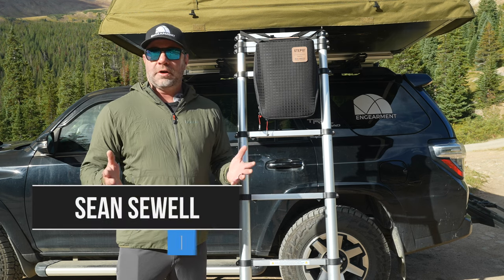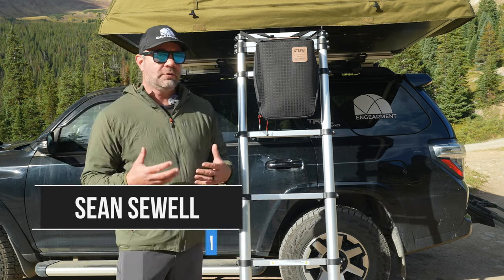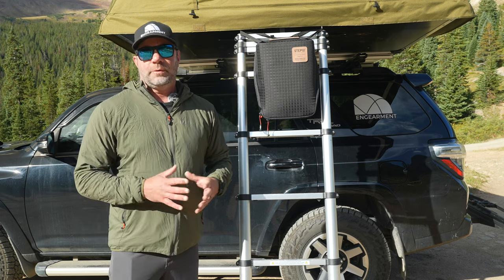Sean Sewell with InGearment.com in our beautiful mountains of Colorado doing some overland camping. One of the tools we use in our camping setup is the Chameleon Carry-All from Step 22, as well as the visor attachment.